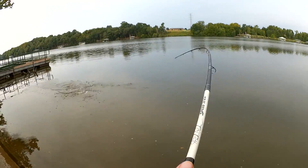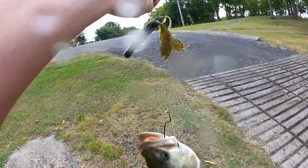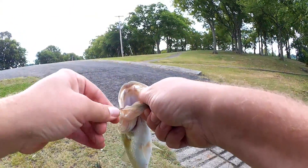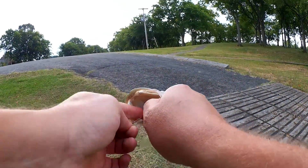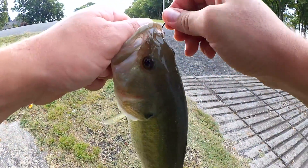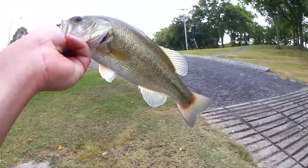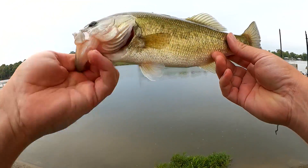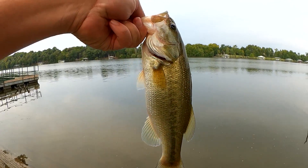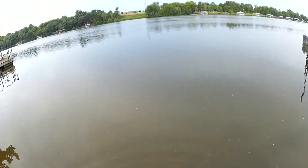Fish, yeah! Nice one. This one hit that Craw Fatty over the boat launch. It's hooked in that side plate. There we go. Not bad. Nice little bass. Finally got one to hit that Craw Fatty. Let's let it go. Sweet.